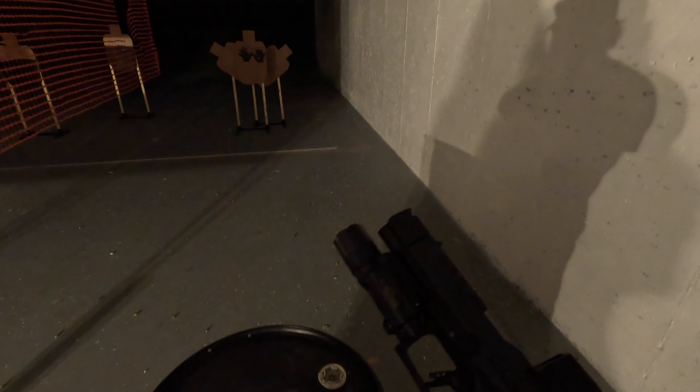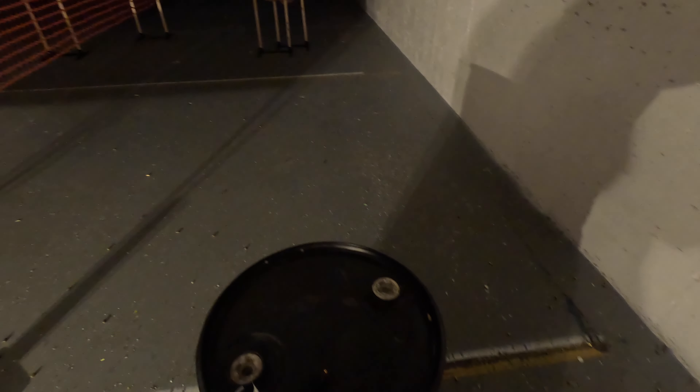I want to give a special shout out to the match director and the guys putting this on. It's a very fun and out-of-the-ordinary thing for IDPA. They did a wonderful job of keeping it safe for beginner shooters all the way to the more advanced.